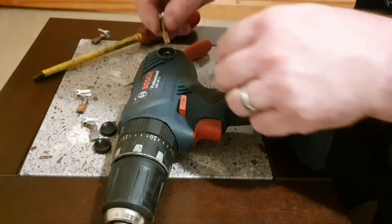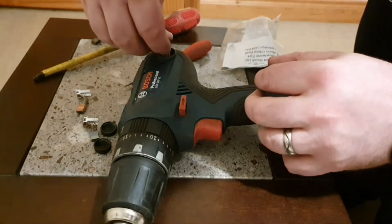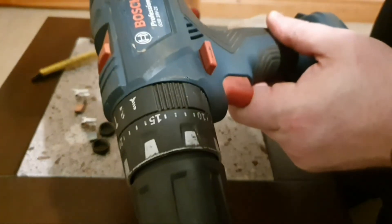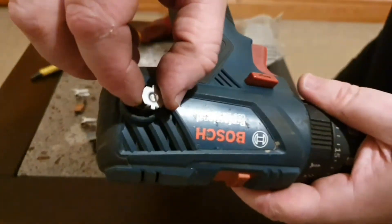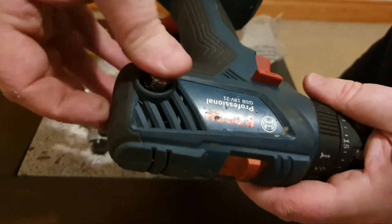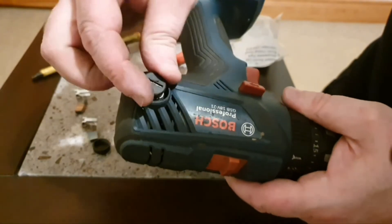So here we go — we just stick the brushes in and see if it solves the problem. There are two little tabs; they go into two slides. Get it up close, push it all the way down, and put your cap on.